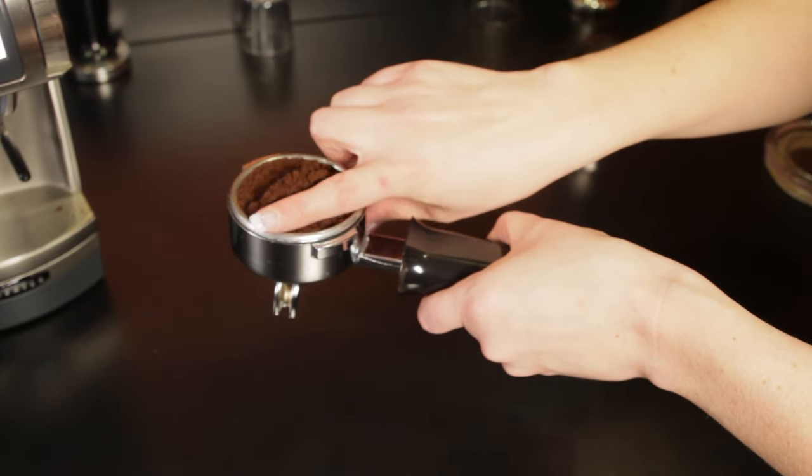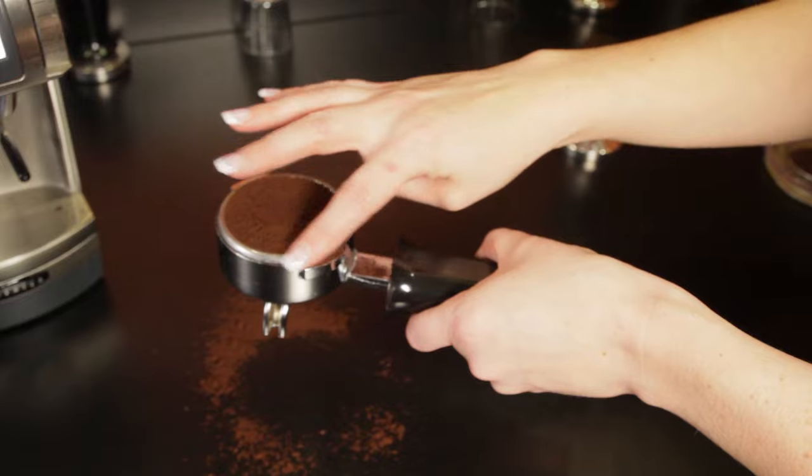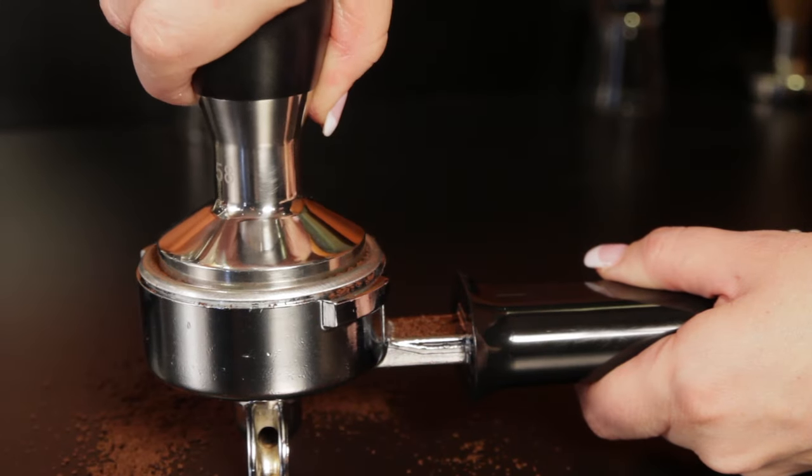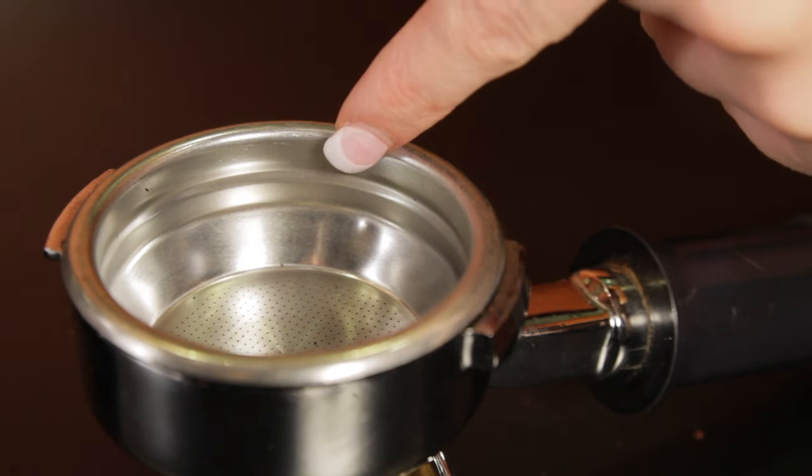The simplest and most popular way is to loosely overfill the portafilter and then level it off with your finger. Once leveled, compress the coffee with the tamper. Most filter baskets have a line showing the approximate level of coffee after tamping.